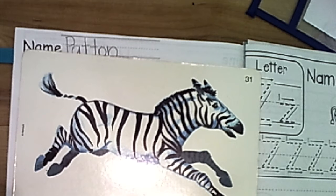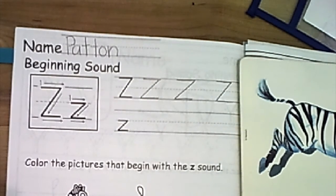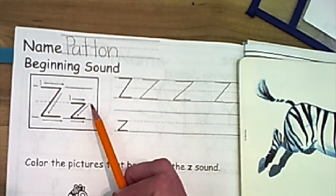Aloha, happy kids. Miss Patton here. Today we're going to be talking about the lowercase letter Z. Do you remember what sound the letter makes? Nice job. I remember yesterday we were talking about how our capital letter and our lowercase letter look the same but start at different spots. So today when we're making our lowercase Z, we are not going to start at the top. Instead we're going to start at the dotted line.